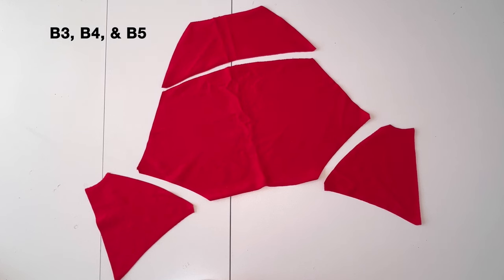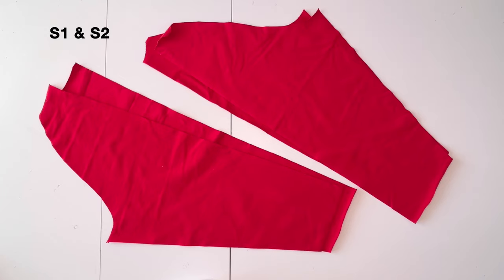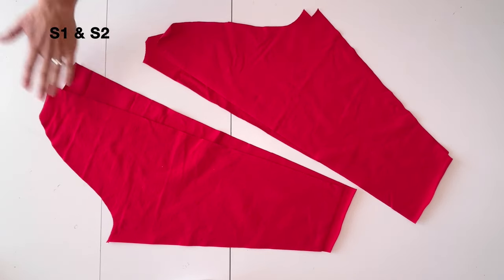For the back, cut the upper back B3 and middle back B4 on the fold and side backs B5 mirrored. For the sleeves, cut S1 and S2 mirrored, marking the notches at the upper sleeve.